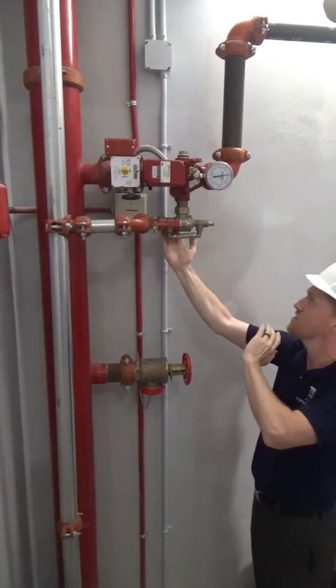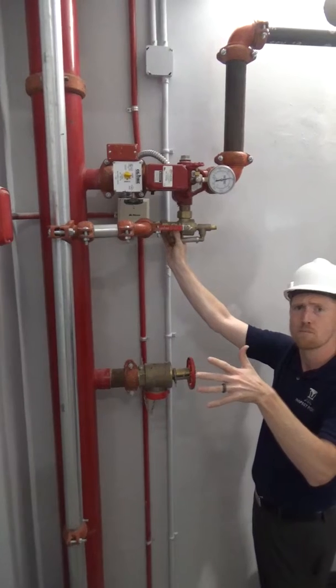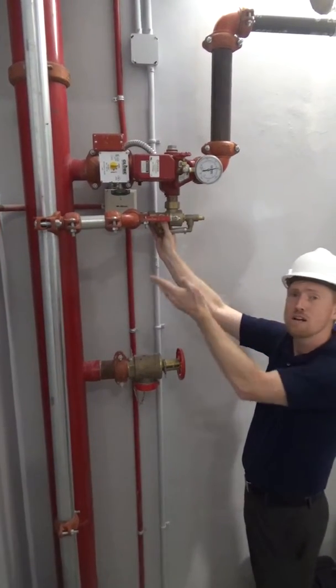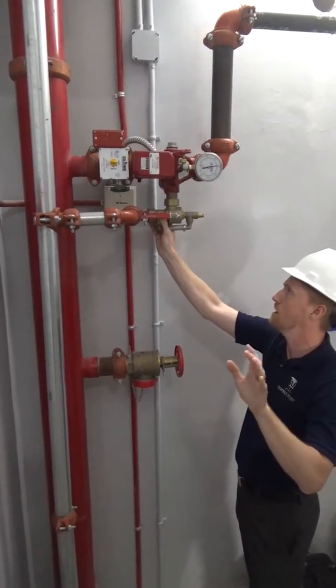A few other key features: we have a 2.8 k-factor orifice, which is the smallest orifice on the market. If you can get the test and drain to flow 2.8, you're covering all your bases with a 2.8 k-factor.